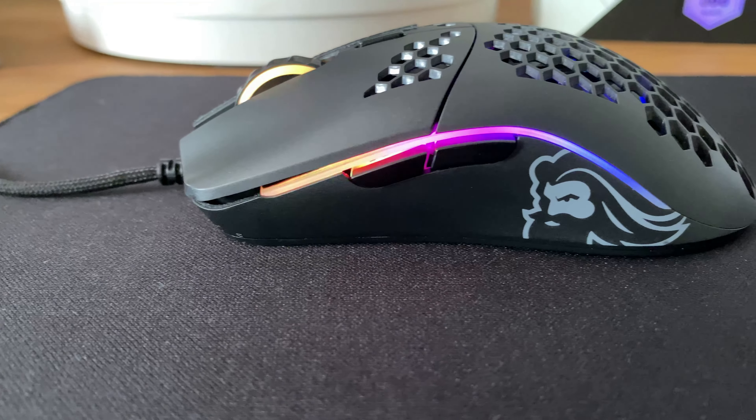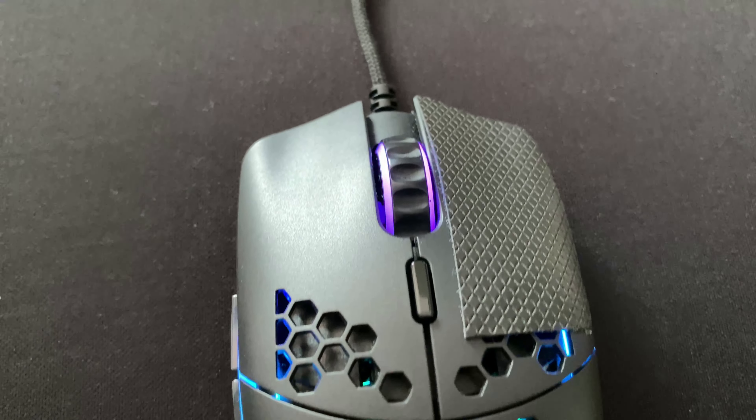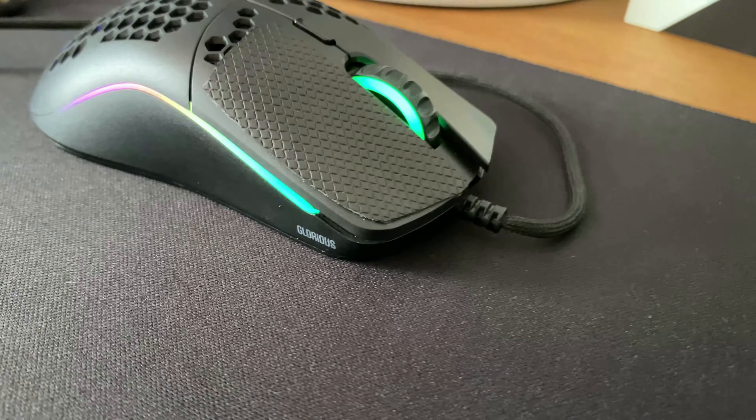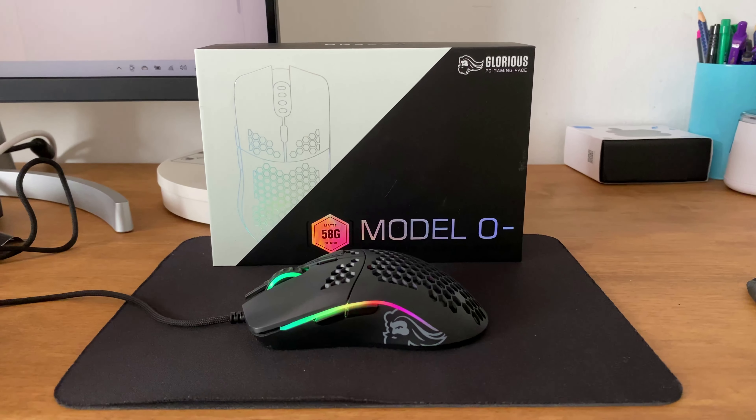Overall, I give the Model O- an 8.5 out of 10. It's just a really amazing mouse. And for the relatively cheap price point at around 50 USD for the matte black version of the mouse, it's definitely worth checking out.